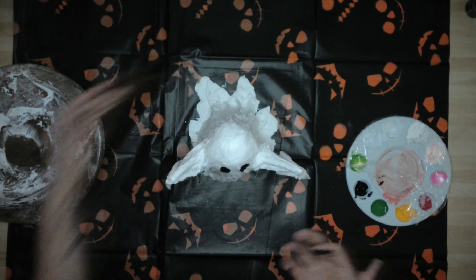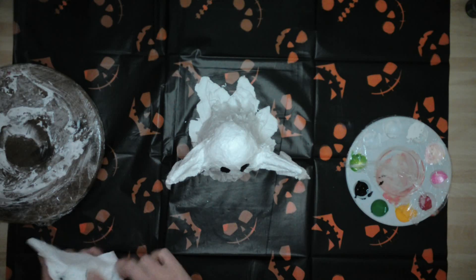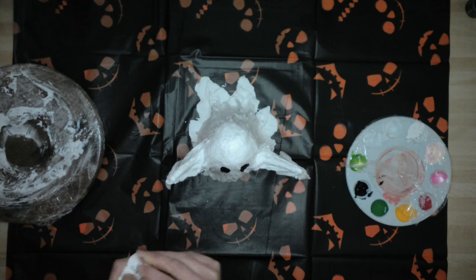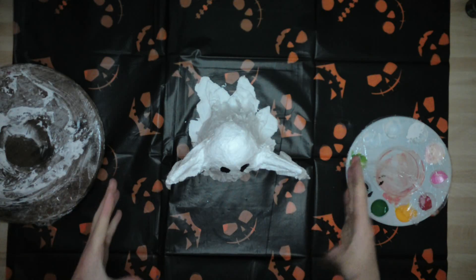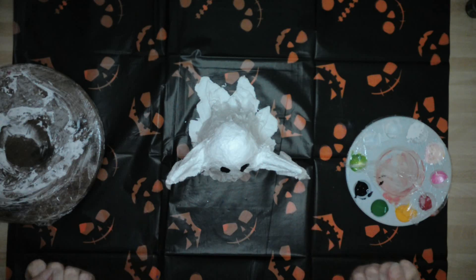That is how you make a nice, easy, fun — if somewhat messy — ghosty out of Modrock. These guys are so much fun to make. Like I say, in the past I made a huge one out of an upturned bin, a football, and a broomstick.